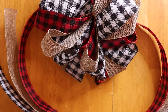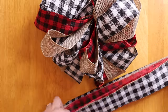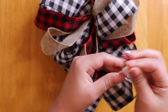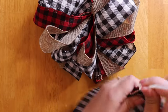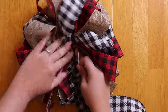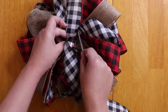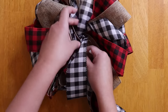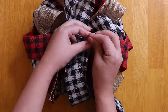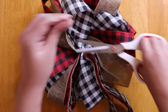To attach it to our bow, we are going to be using another zip tie. Just place it into the center of your tails and then attach it. I wanted to attach it to the previous zip tie but I had tied it too tight already, so all I did was find two loops to go ahead and string it through and then tighten.